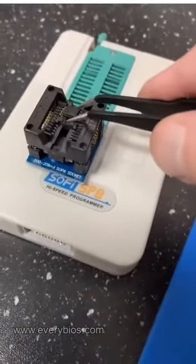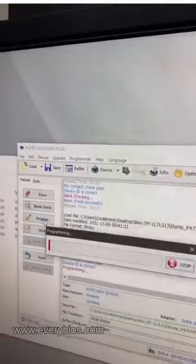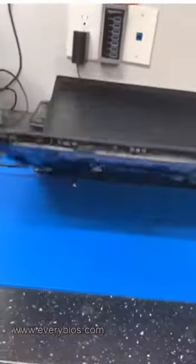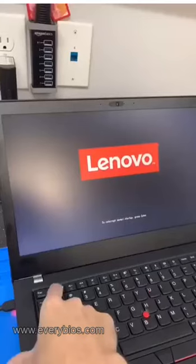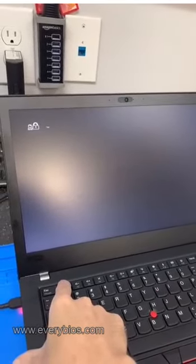Then it goes into the programmer. Once it's in the programmer, we do two reads on the computer and then use the program to verify them. We get the custom patched BIOS, which I had to buy from a company because I don't know how to do it and I'm not going to waste time on it. Once you're done, you put it into the system with a new file.